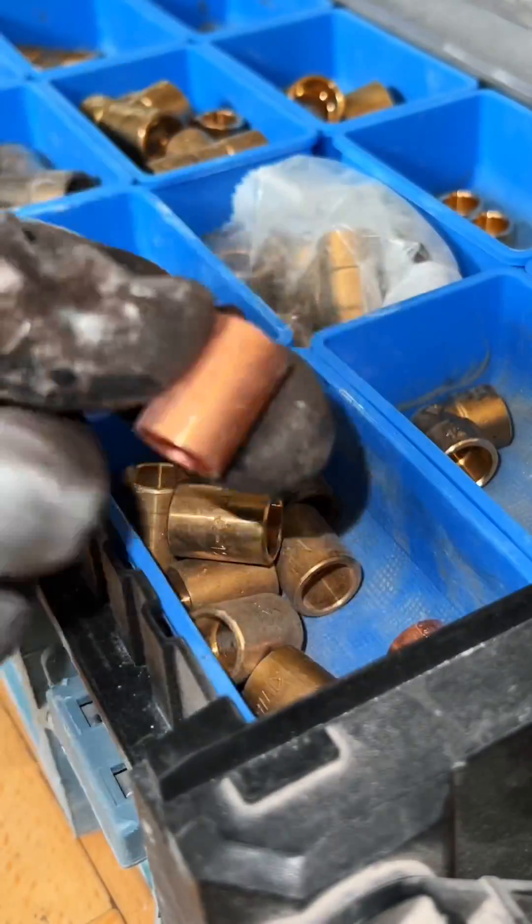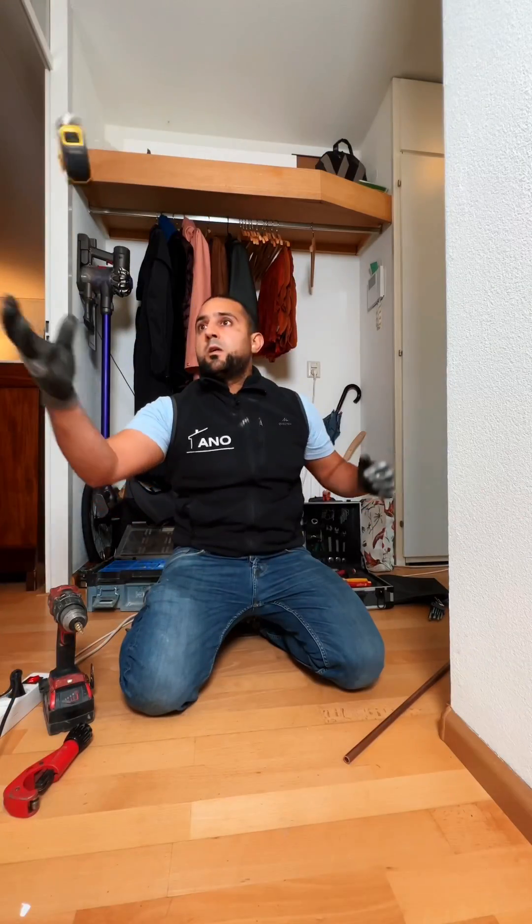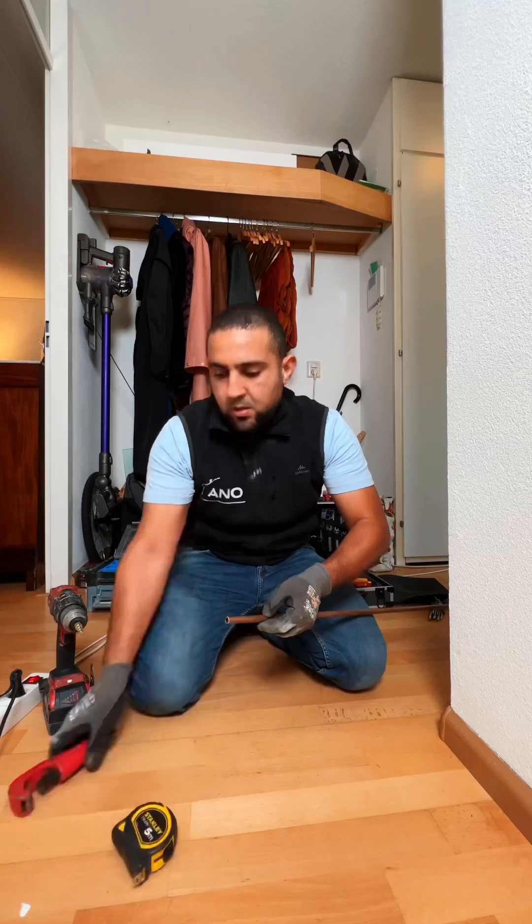For this job we need a solder slide coupling. This is super handy if you have to repair between two fixed pipes — later you'll see what I mean.